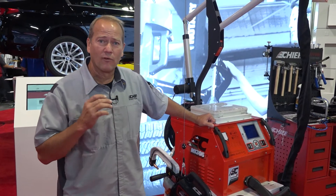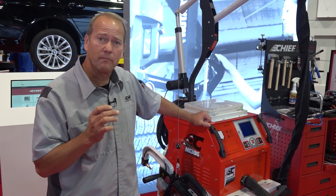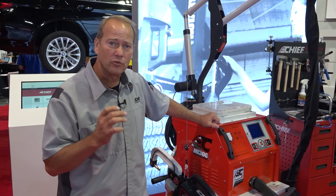We also provide over 14,000 amps, 1,200 pounds of pressure, and it meets most OEM specs.